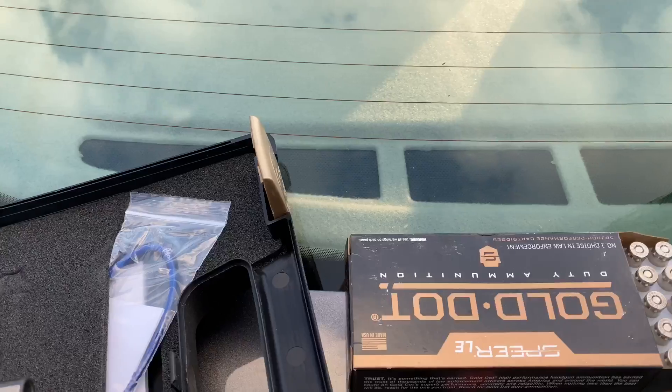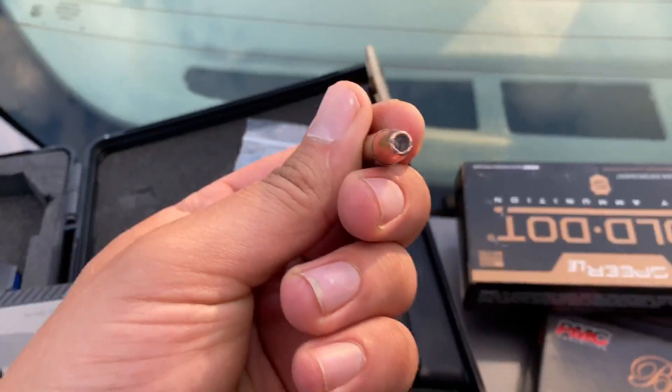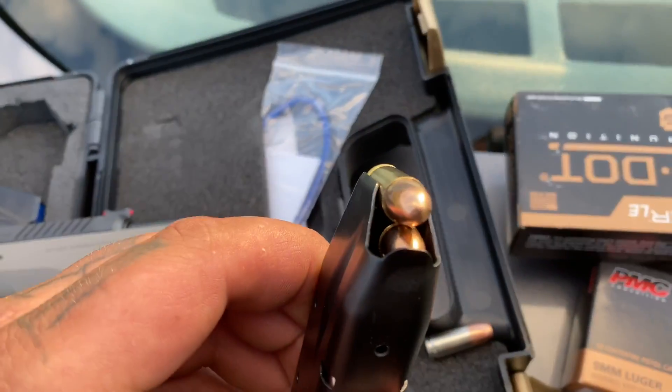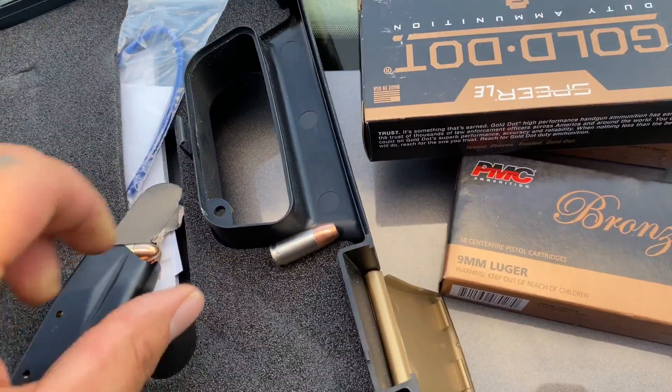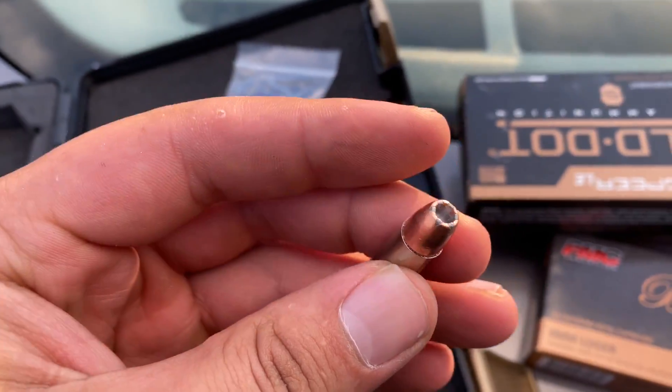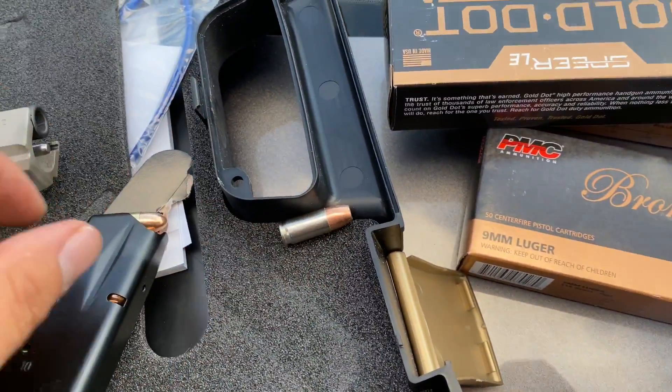I'm going to get this loaded up and then we'll shoot those and see what they're like. I wasn't expecting it — these are hollow tips, and these are just regular tip. That'll be fun to see what these hollow tips do to pop cans — probably explode them.